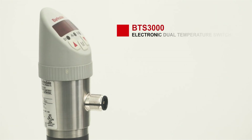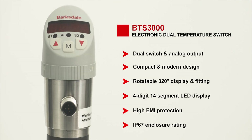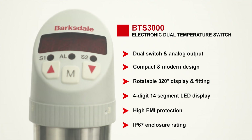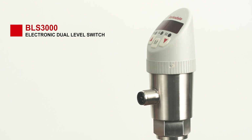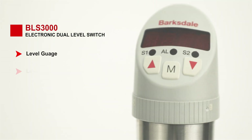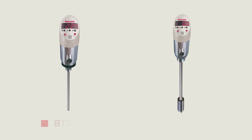The model BTS 3000 electronic dual temperature switch comes with the functionality of a switch, transducer, and display in just one instrument. The model BLS 3000 electronic dual level switch is three devices — level gauge, level switch, and level transmitter — packaged into one, which eliminates the need for multiple instruments.